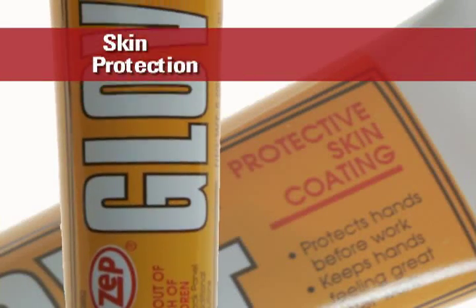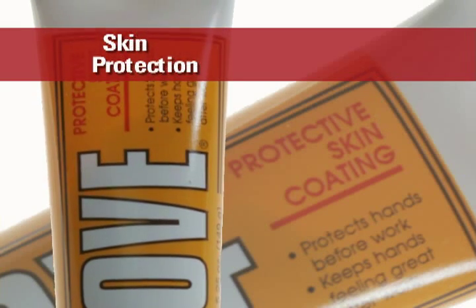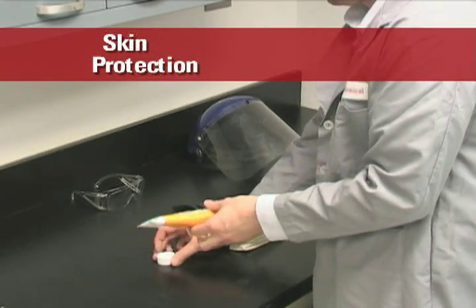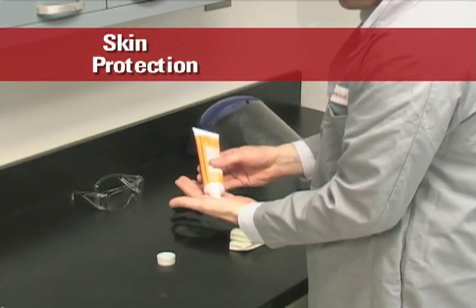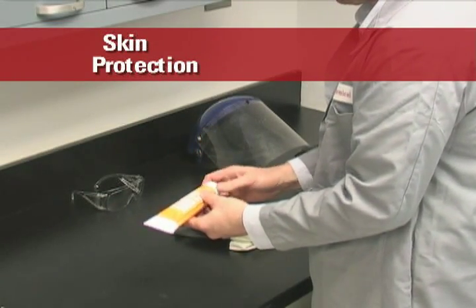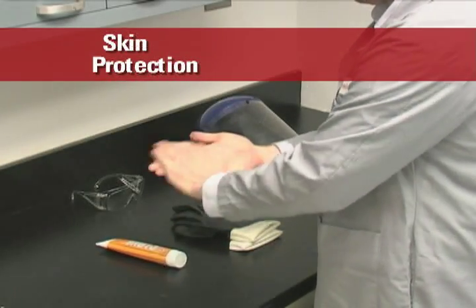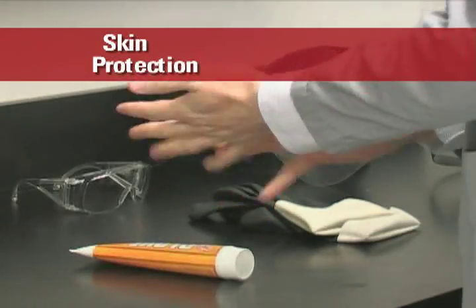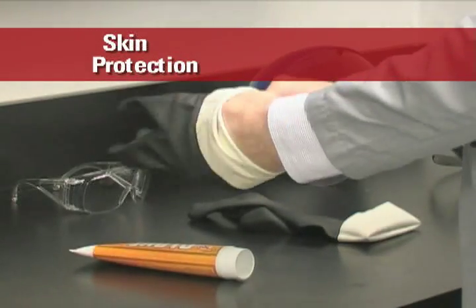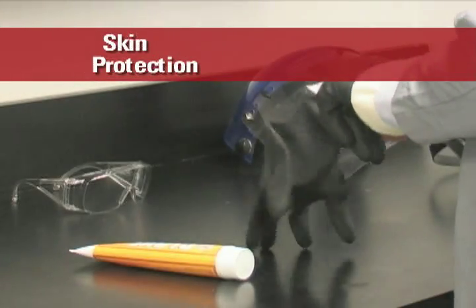There are several skin care products on the market designed to protect against or remove industrial chemicals, known as barrier creams. There are also creams designed to control perspiration, primarily used in summer when hot weather can make you sweat more, which can in turn lead to a greater risk of dermatitis. Barrier creams should never be used in place of PPE — they should always be used in conjunction with gloves and other protective equipment.